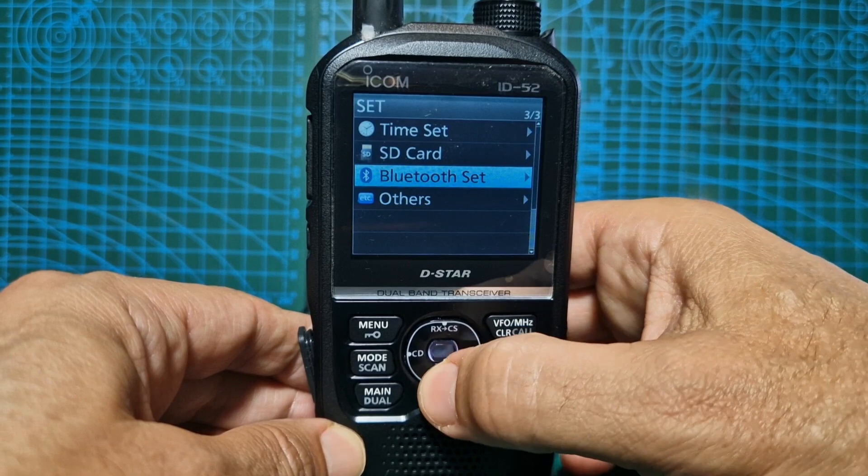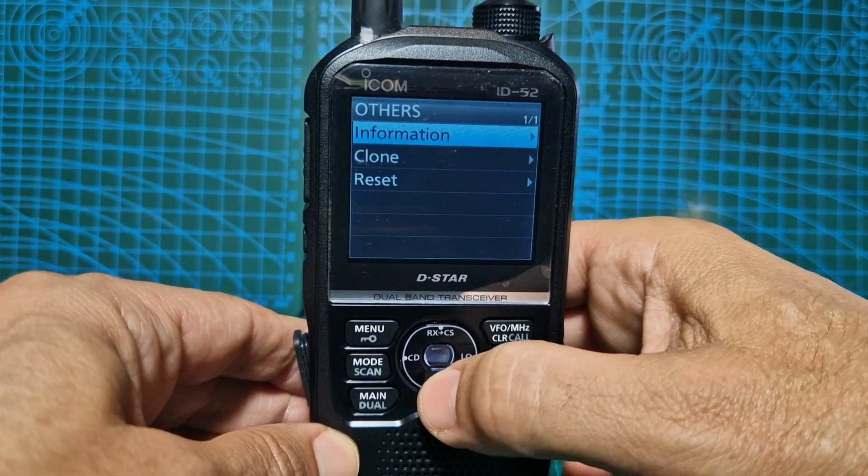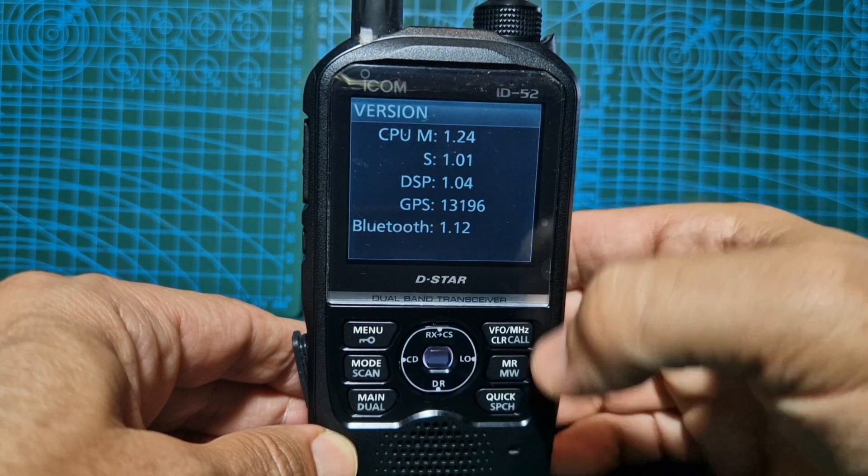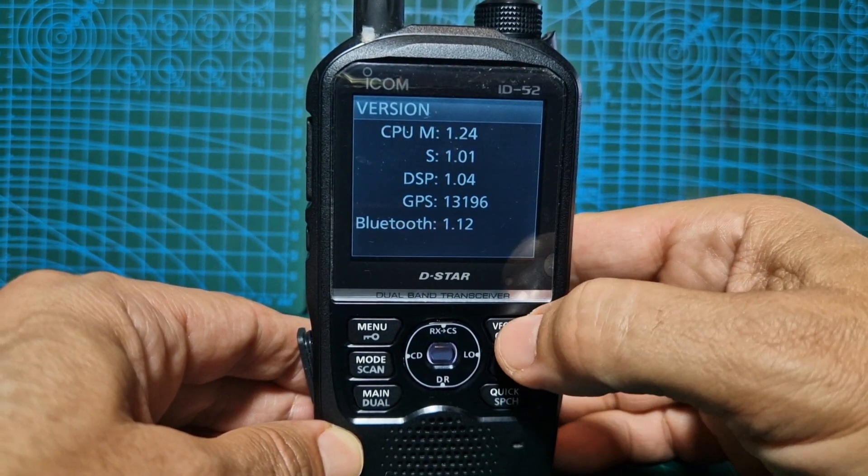Set, then go down to others, and then information version. I've already updated it, but you can see that's how you check to see what you've already got.